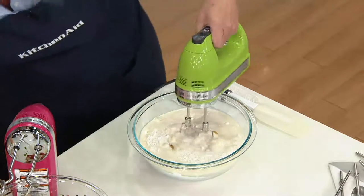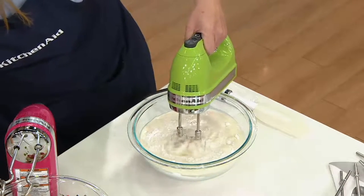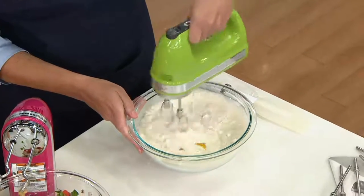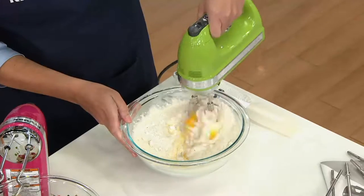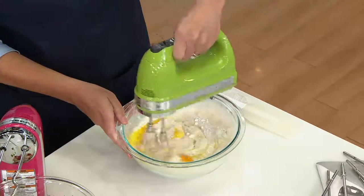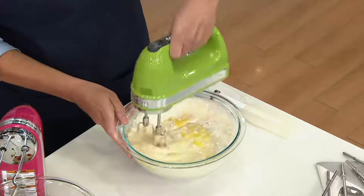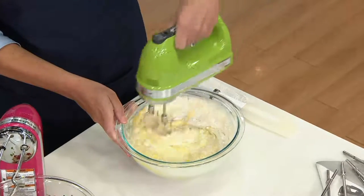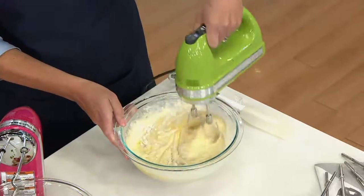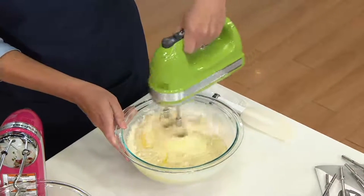All you do is mix it together and it makes a beautiful Bundt cake or cupcakes. Think of all the different varieties you can combine with different flavors of cake mix and ice cream. And you can see how quickly and easily I'm able to manage that with just the touch of my thumb.